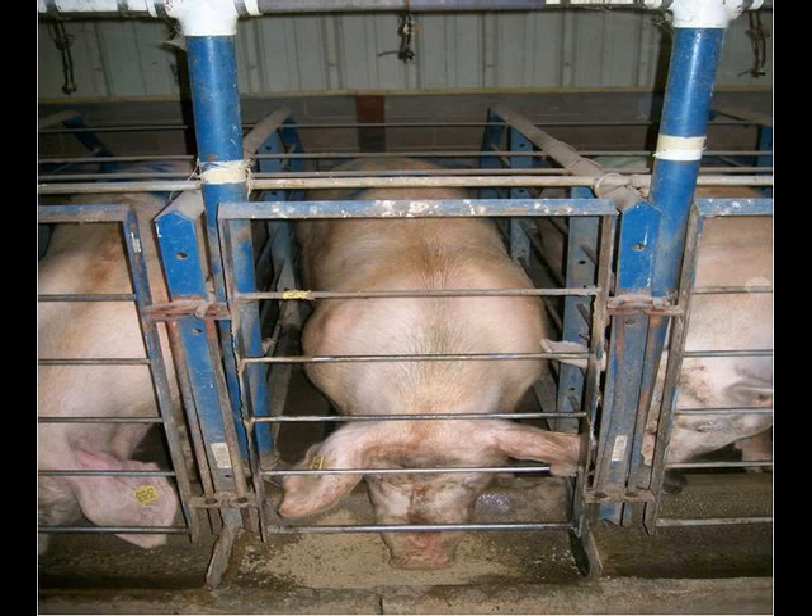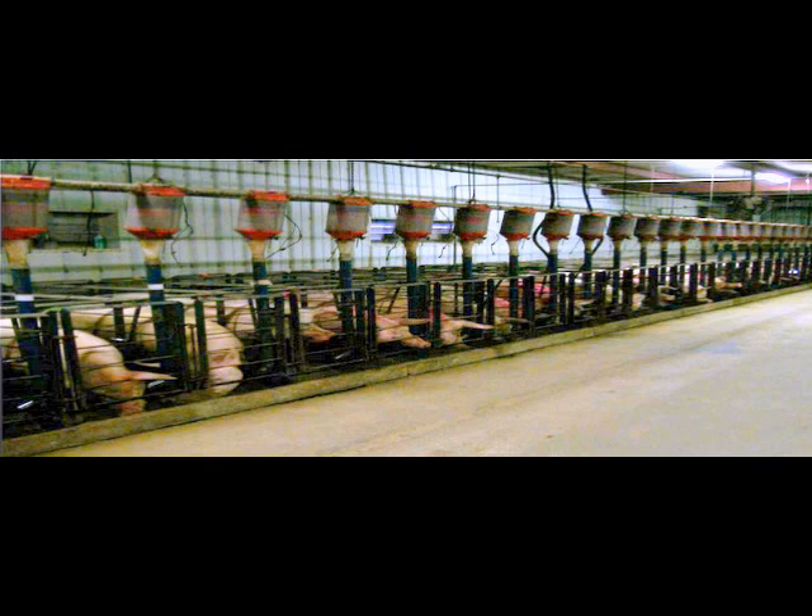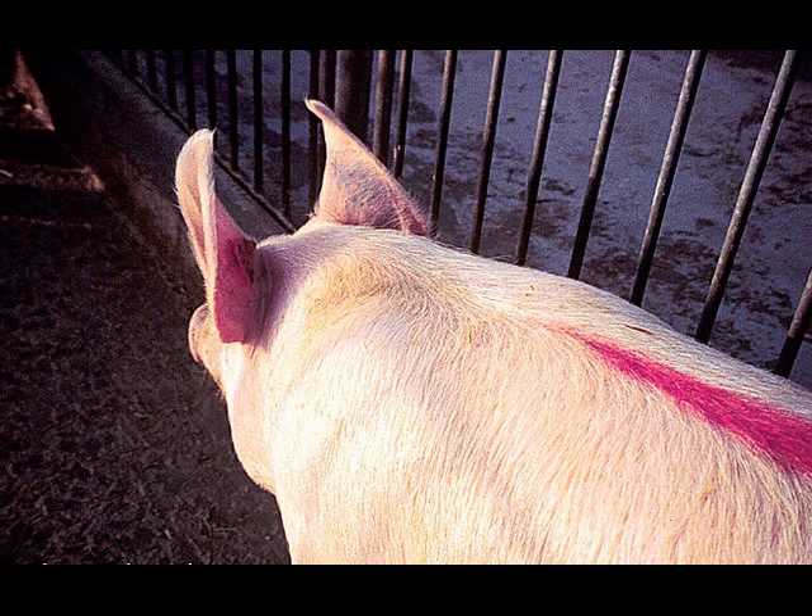First, we'll start off talking about heat detection. This is a vital part in the process — if you do not catch your sow in heat, then you will not be able to successfully breed her. In most operations, open sows that are ready to breed are kept in gestation crates inside barns. This aids in management and easier spotting of sows in heat. You should already know which of your sows should be coming in heat and when they are due to come in.